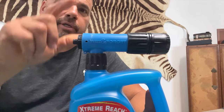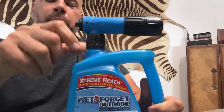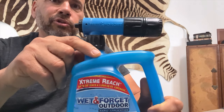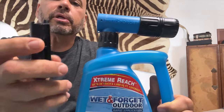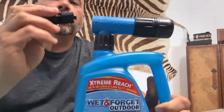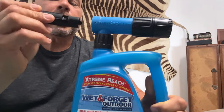The only problem is it's got a huge defect and it's the spray nozzle. This extreme spray nozzle is very poorly made, and as soon as you put it on a hose and it gets a little bit of pressure, you start spraying and everything is going great, and then boom it pops out and basically breaks these two retainer clips.